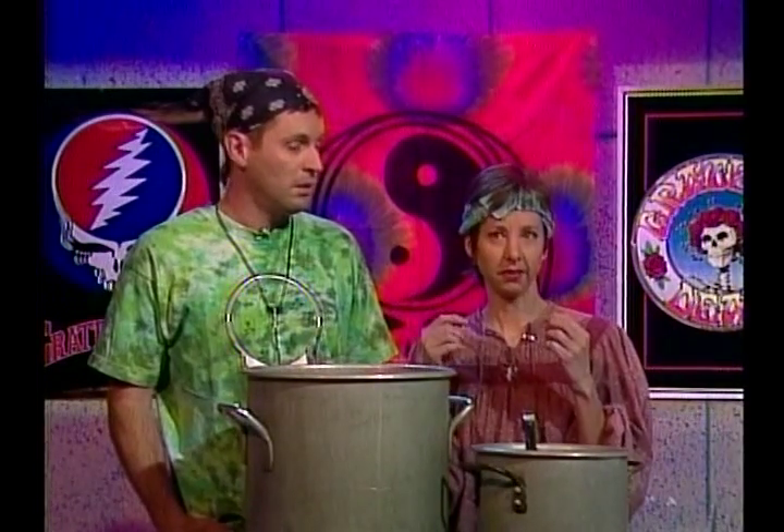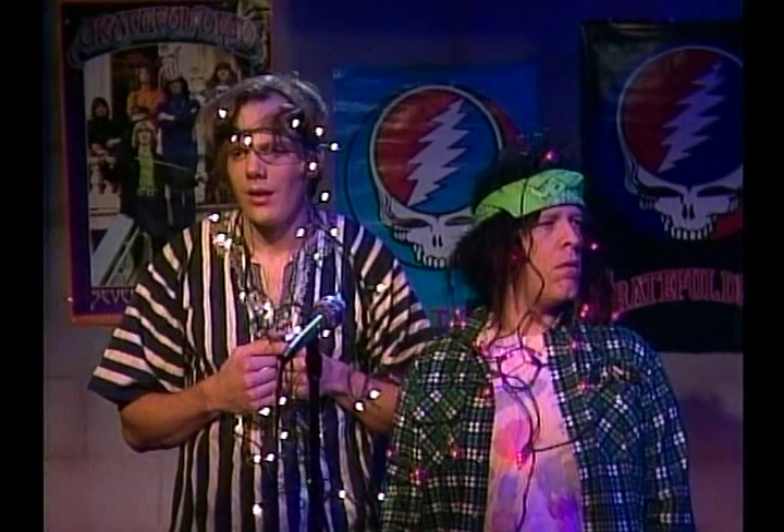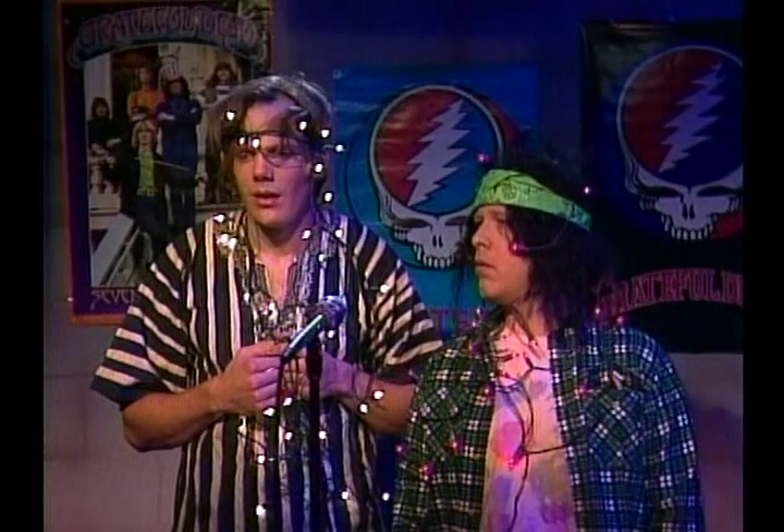Hey, you know how when Jesus was born they wrapped him in swaddling clothes? Yeah. Well, do you think maybe the swaddling stuff was like, tie-dyed? Probably, yeah, that's cool. Also joining us today is the Grateful Gourmet Holiday Singers — they'll be singing for us later in the show.